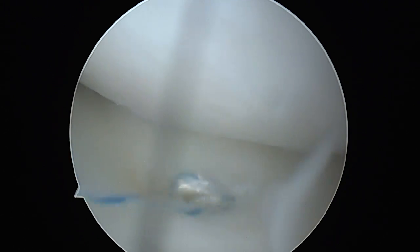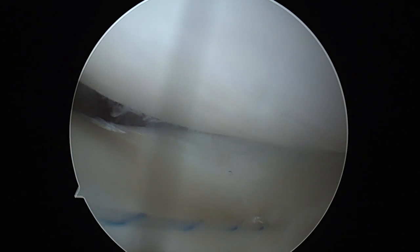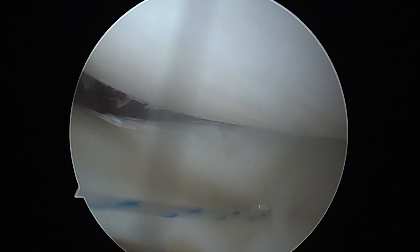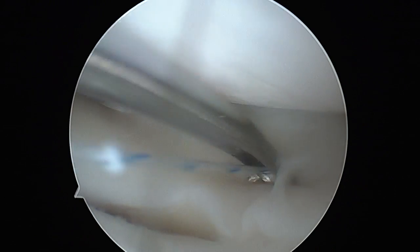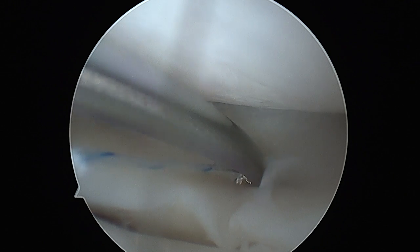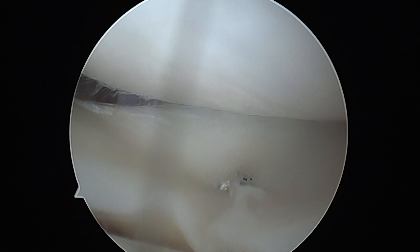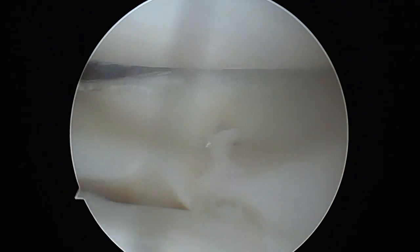Traction is applied to the suture till it fixes the meniscus back in place. A cutter is then introduced to cut the suture short. This is a vertical mattress suture. The first two are placed in a similar fashion.